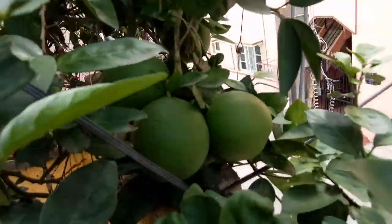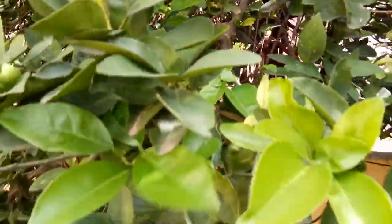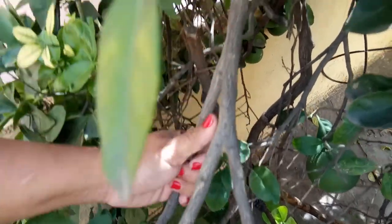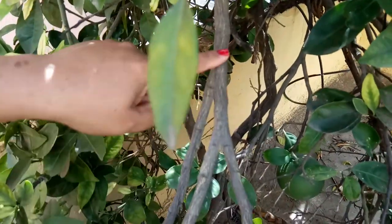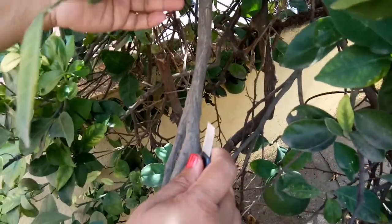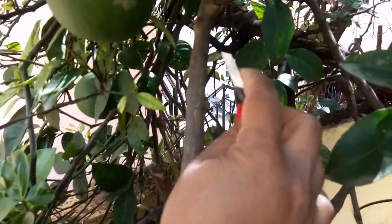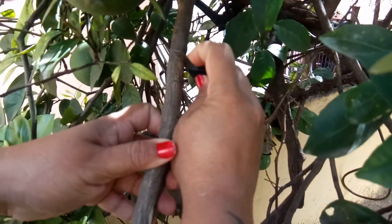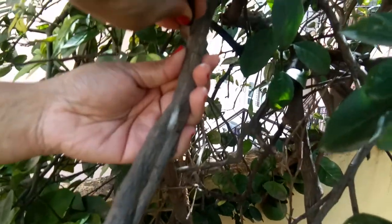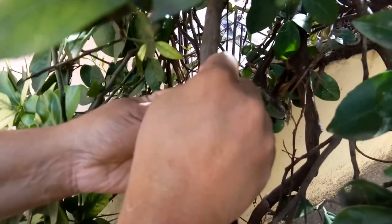Now we will select one branch on which we will do the air layer. This is the branch I am selecting — it should be nice and healthy. I think I will do it on this one so that we will get this as a plant. Now I am going to use a cutter and cut about one inch of the outer layer of the branch.